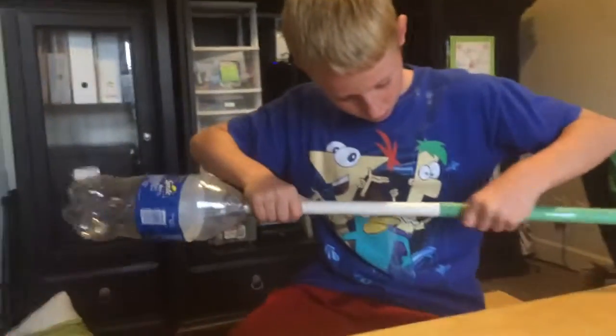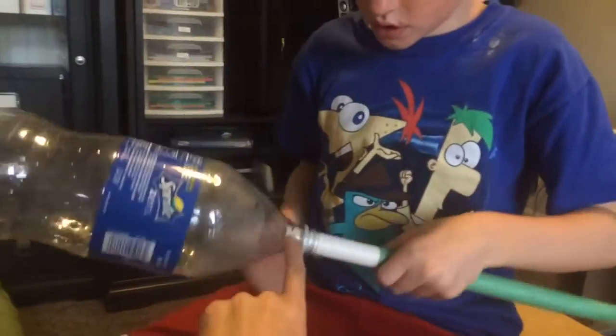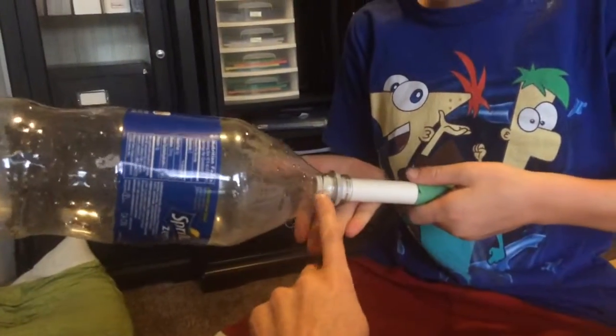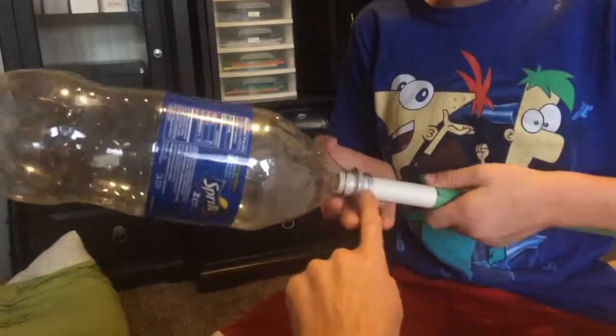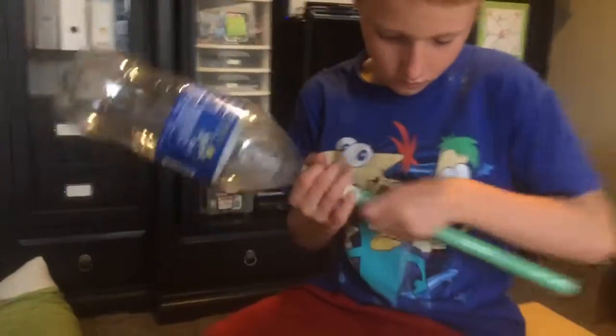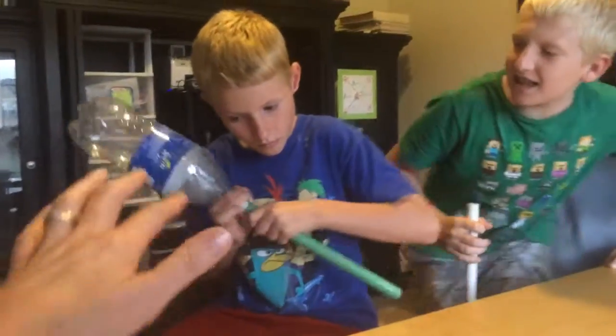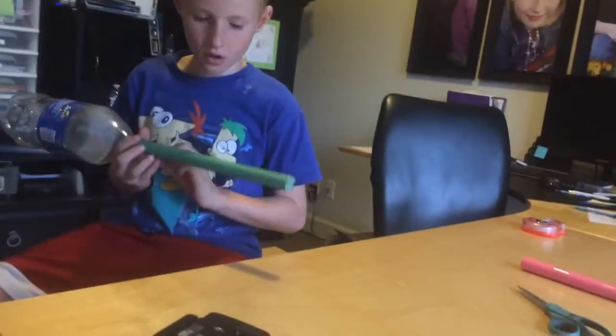Please note: the PVC pipe does not need to go all the way into the bottle — maybe an inch or less at the bottom. Amden is going to do the armpit model. Amden, please go ahead and show us.